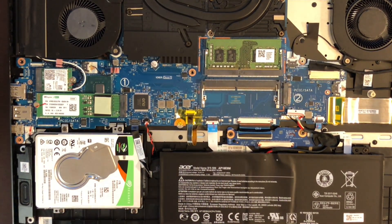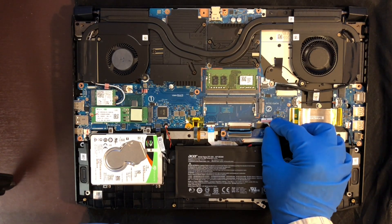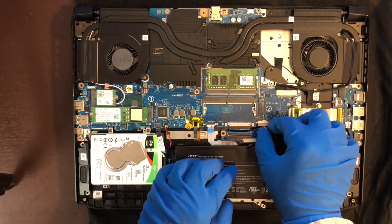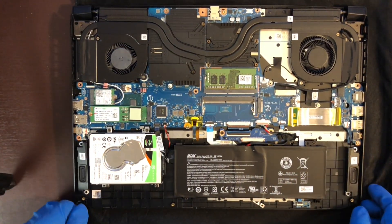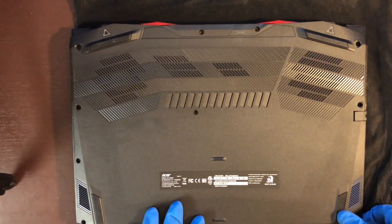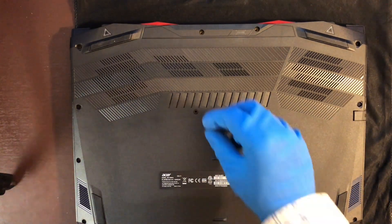Here is a closer look. Now let's reattach the power supply cable. And now the bottom panel — don't forget to push around the edges to make sure that the case snaps together. Lastly, don't forget the screws. If you forget the screws, your laptop could possibly fall apart on you.